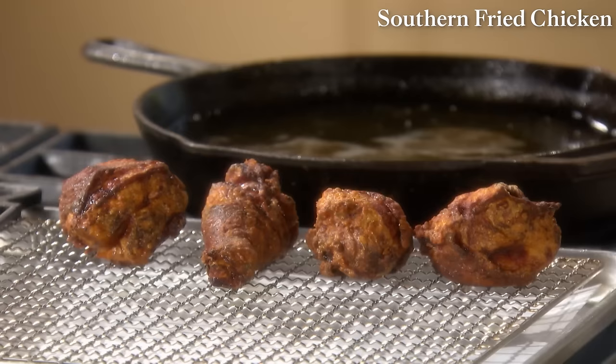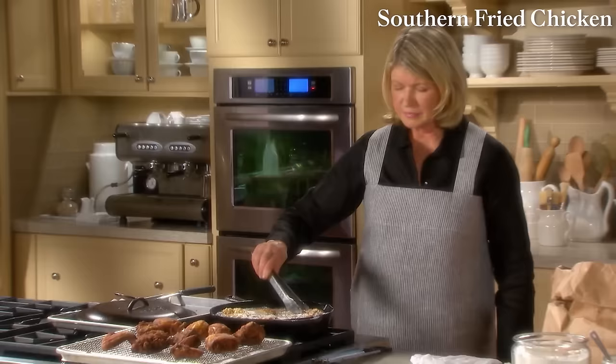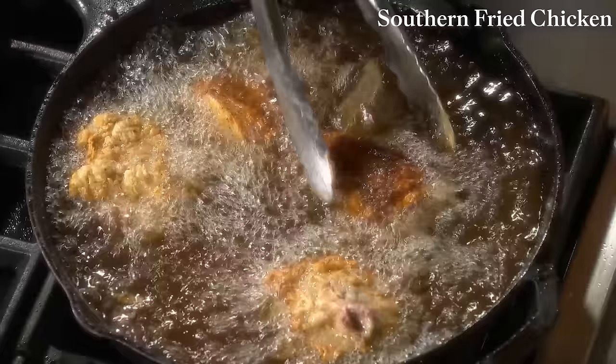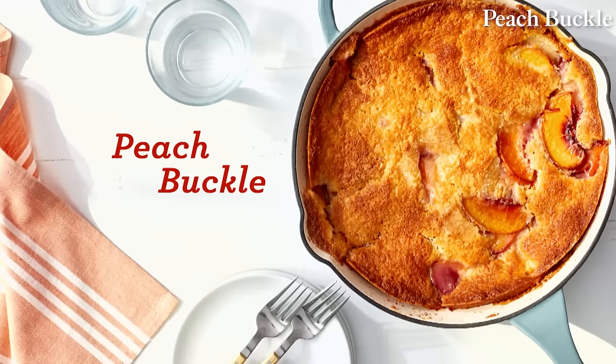The chicken pieces in the pan should not be touching. Thighs and legs should register 165 degrees, and white meat — the breast meat — should register 160 in the thickest part. The first chicken's all done and now I've started frying the second. It certainly looks delicious. Fried chicken.